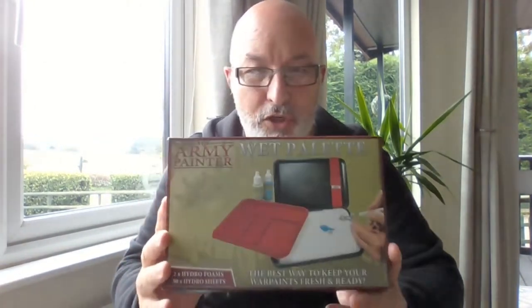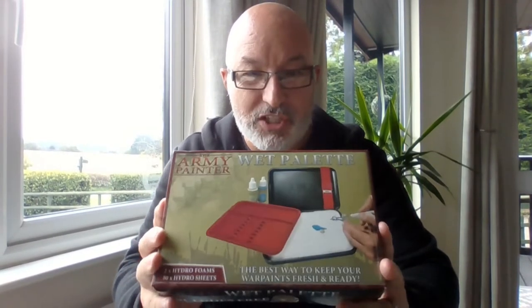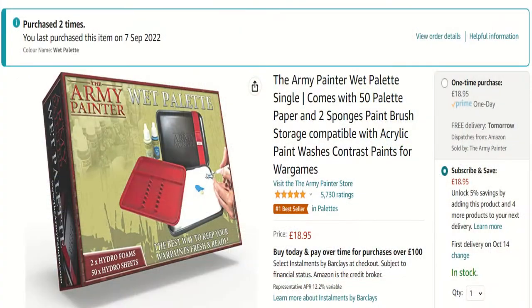We're going to have a look at what you get in the box and what I think of this. I'm going to give you a completely honest review. Army Painter are not sponsoring me - they didn't ship this to me. I bought this for just under 19 quid from Amazon. So it's an honest review.